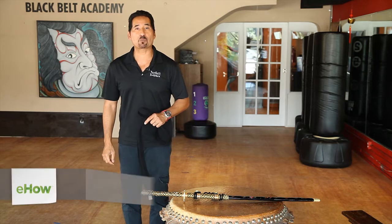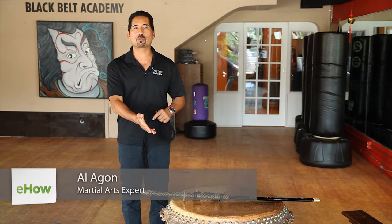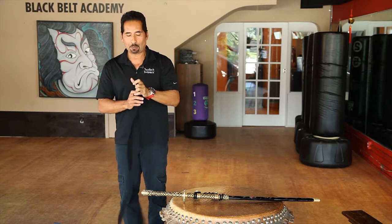Hi, my name is Master Regan with Perfect Balance Martial Arts, and today's segment is about tying a samurai sword to a person. I'm going to show how simple it is. I've got a simple karate belt and I'm going to wrap it around twice.